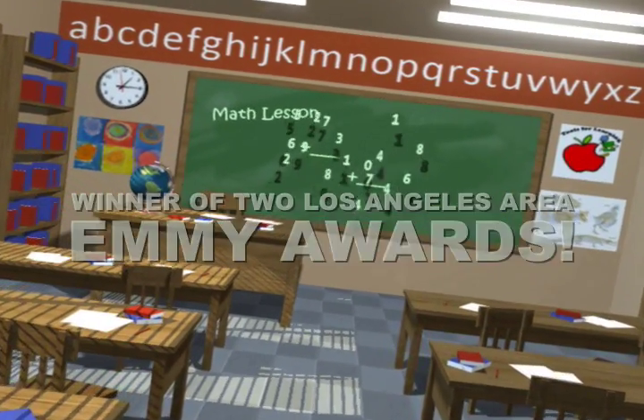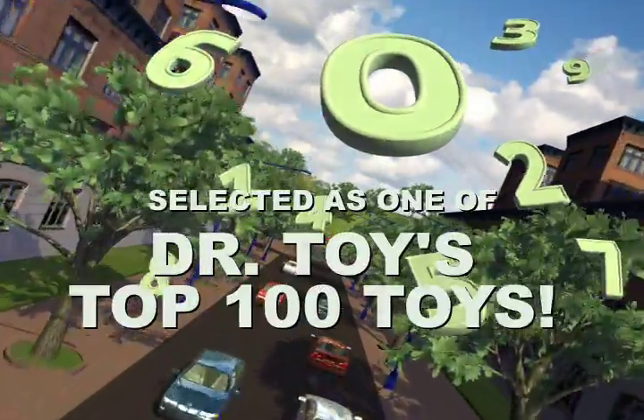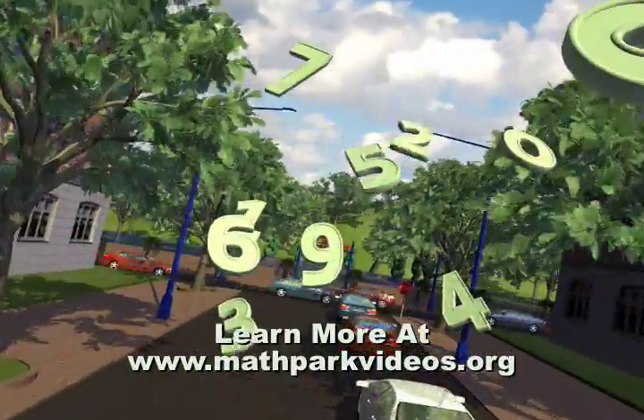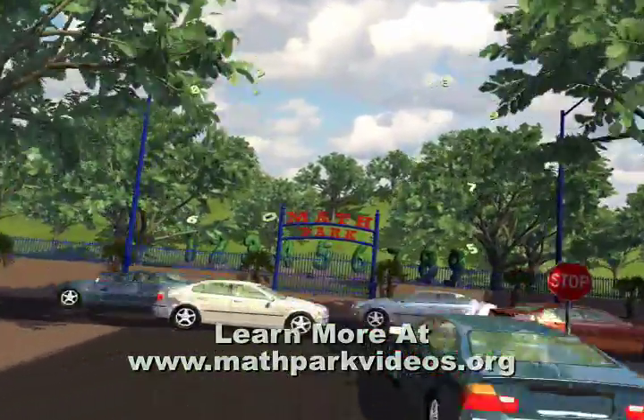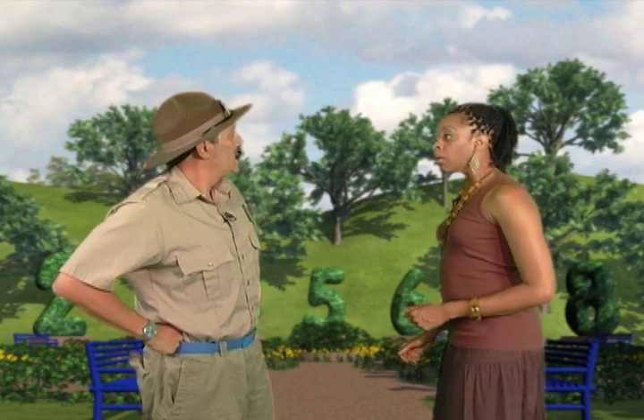Get ready for a very special super duper math class. We're going on a field trip where learning math is tons of fun. Our destination is the math park. Today we're gonna look at the front entrance.